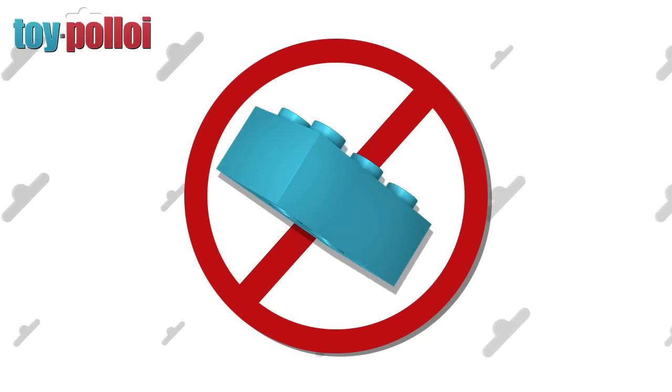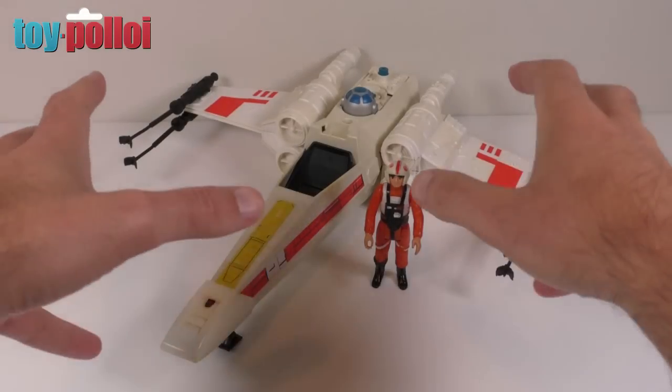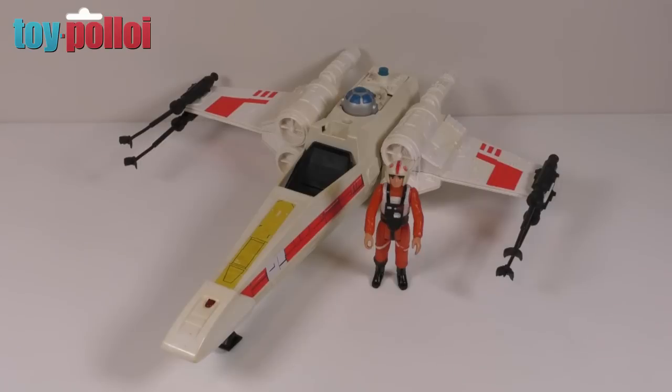No Legos were harmed in the making of this video. Hello and welcome to another video from Toy Polloi, and in today's video we're going to be taking a look at how to make a new cockpit glass for this vintage Star Wars X-Wing.